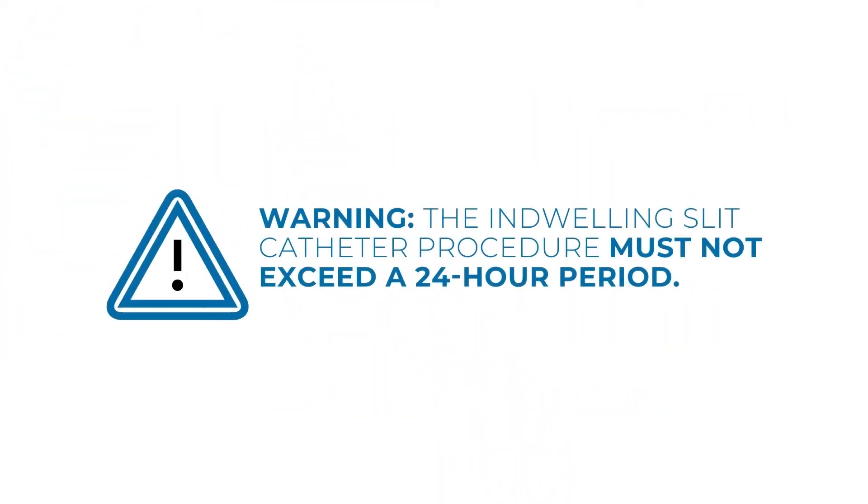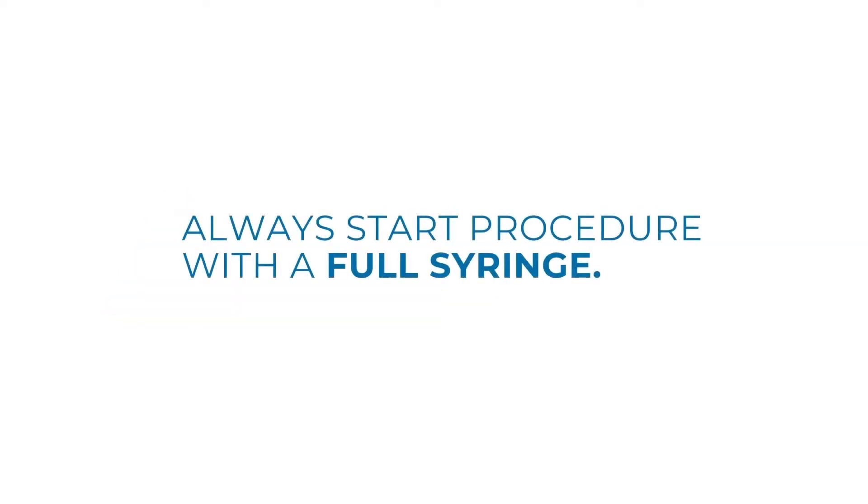Prior to use, it is important to note the indwelling slit catheter procedure must not exceed a 24-hour period. Ensure that you are using a full syringe prior to each procedure.